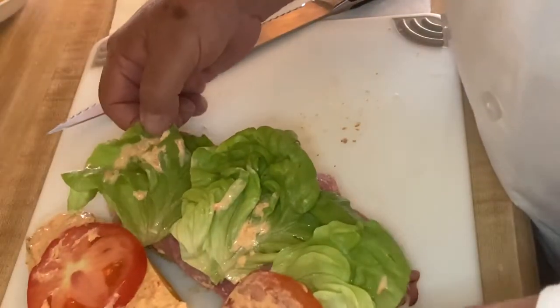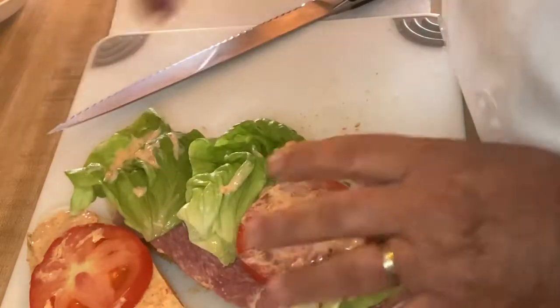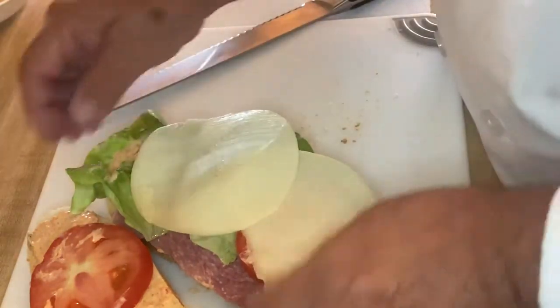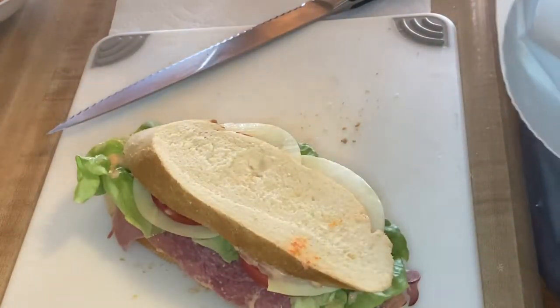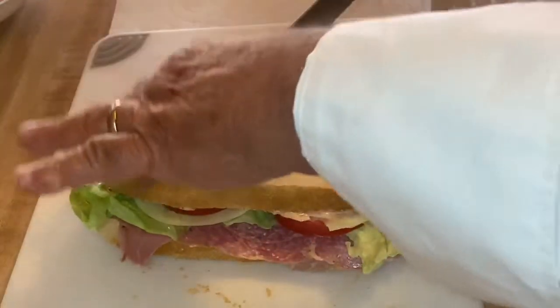I did forget to put something on it though, so we'll just take it apart again and add our provolone cheese — a very important part of this sandwich.